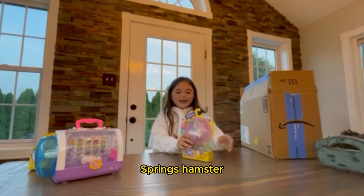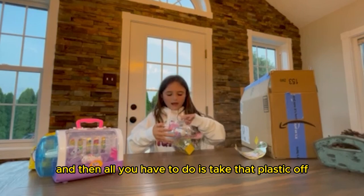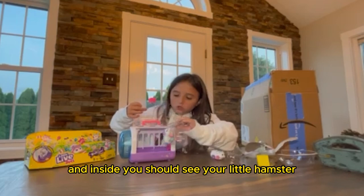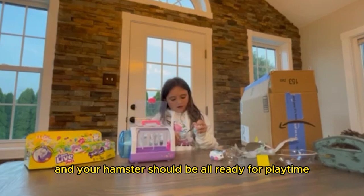All you have to do is unbox very, very easily, just like this, and then it should pop right out. Then all you have to do is take that plastic off and pop it right out of that plastic, and then your hamster should be all ready to play with. You can just move this container and inside you should see your Little Live Pets Hamster. All you have to do is move it right out of that and get those little plastic rubber bands off, and your hamster should be all ready for playtime.